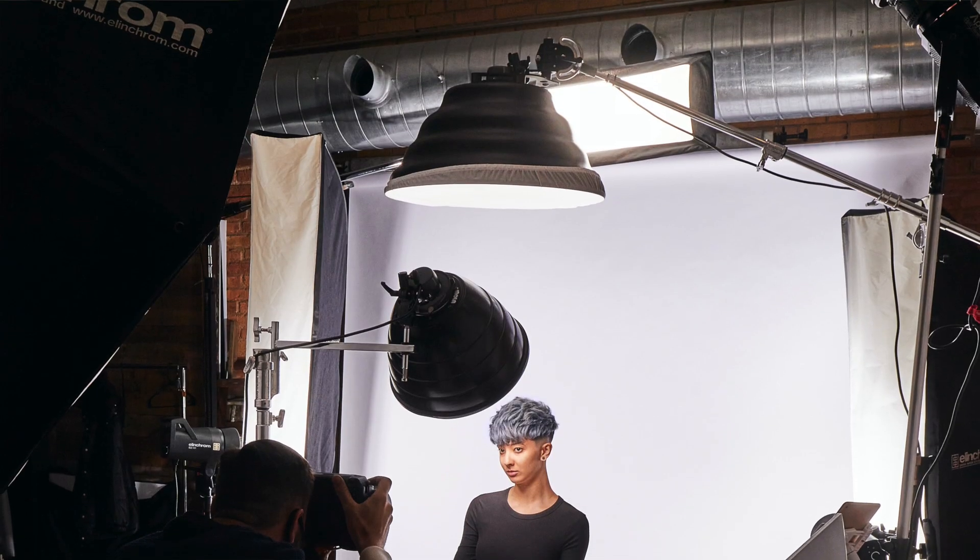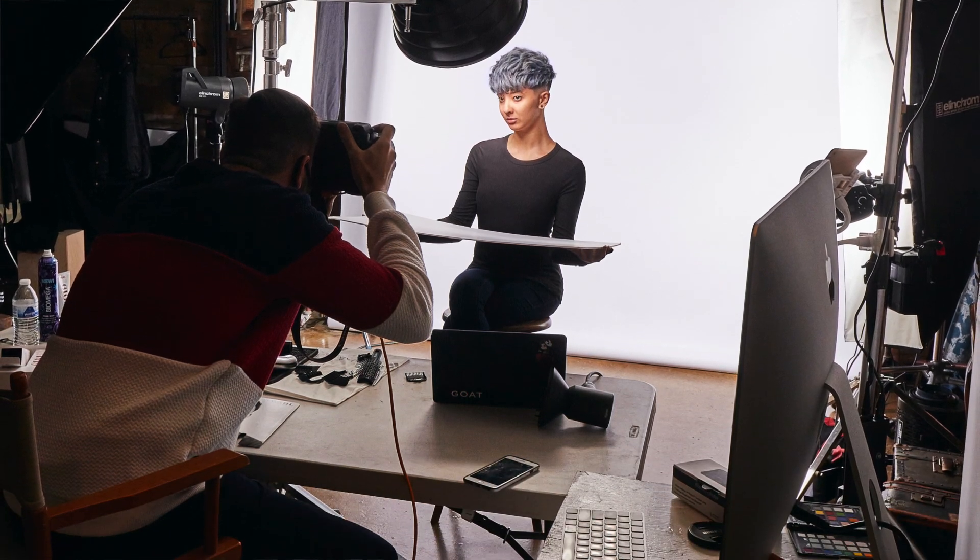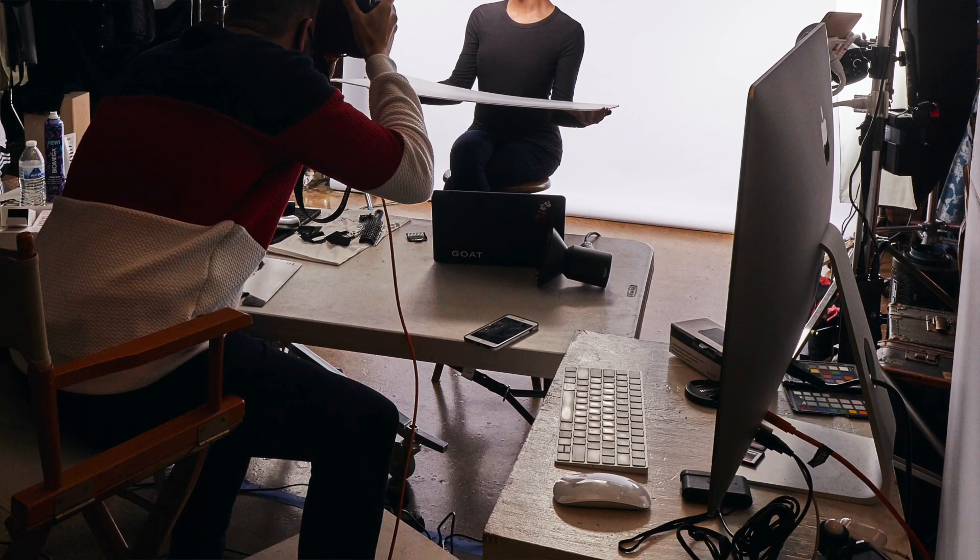As a commercial photographer, tethering is pretty much just expected. The art director that you're working with or your client is going to want to see the work in real time, so they can make sure that they're getting what they need and also make corrections as needed. This will really help speed things up on set. They'll be able to tell you whether or not you've got the shot, or you need to fix things, or they need to fix things. I do a lot of beauty shoots, and they're always looking at the images on screen and then going and correcting the makeup or the hair. It just helps move things along greatly.